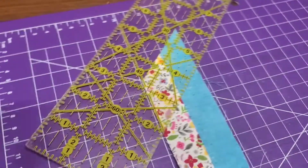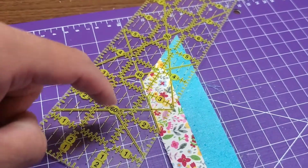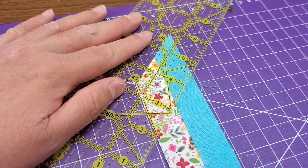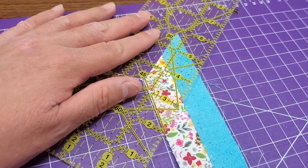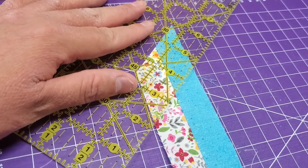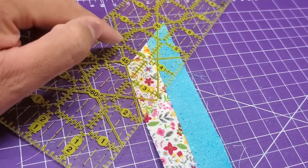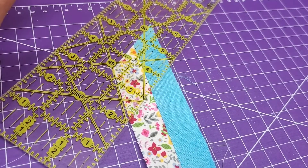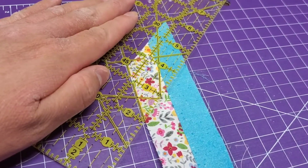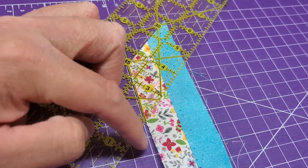That part is kind of hard to see here, but my 45-degree mark matches here and my measuring mark matches too. If it was off — say it matches most of the way but doesn't quite match right here — it's really crooked and you can't cut it like that because you'll still mess it up. It's got to be accurate, and if it is, you just line it up and cut.